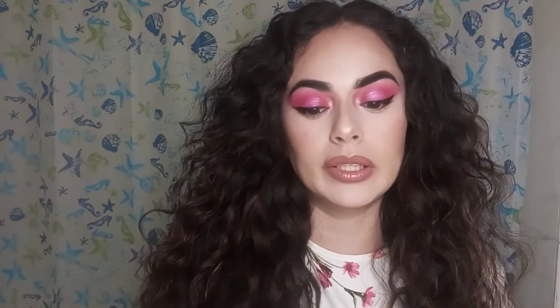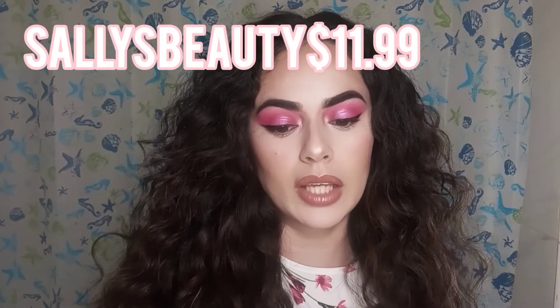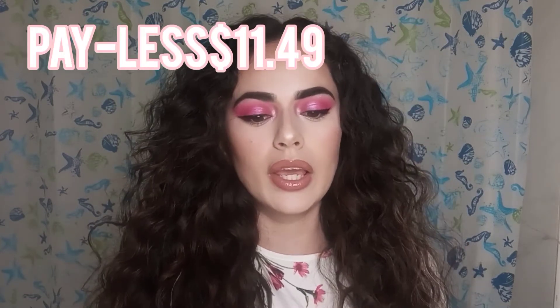Those were clearance, but online it runs $11.99 at SheaMoisture.com, $11.99 at Sally Beauty, and $11.49 at Payless.com. It has really good reviews online — 4.2 stars with 1,200 reviews — and a lot of them say it keeps their hair moisturized.